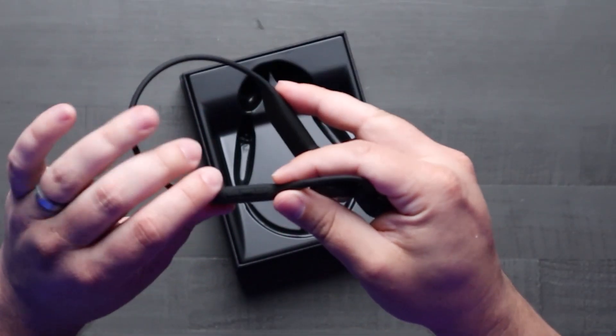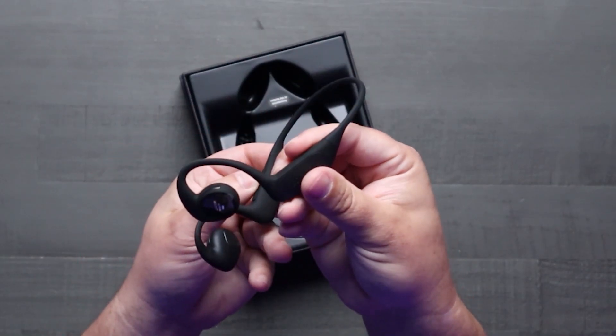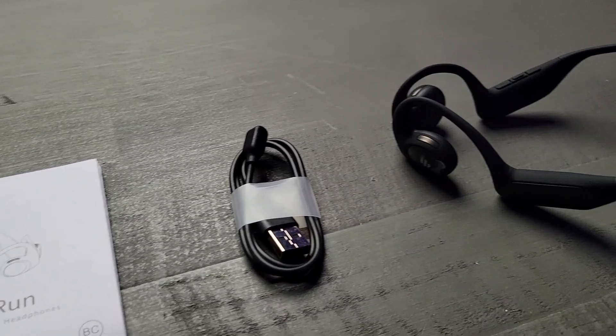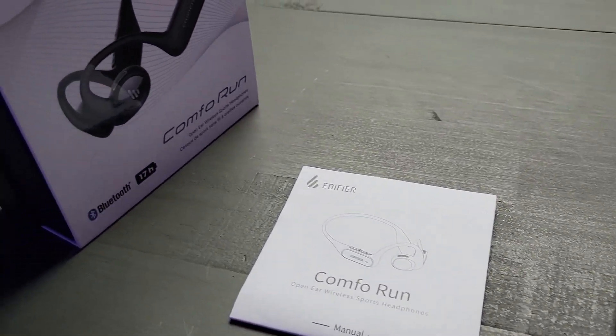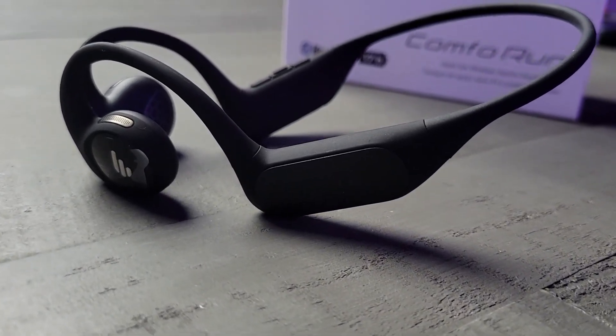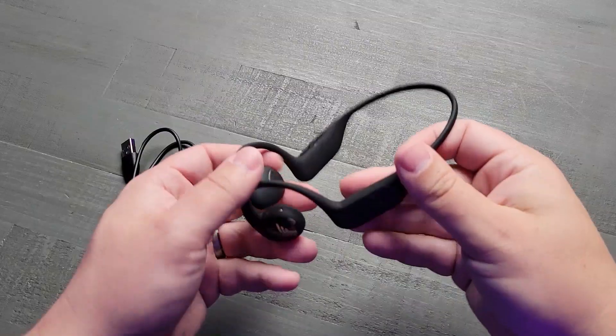These things are also excellent for calls while you're on the go. If you happen to be out jogging and get a phone call, they have built-in dual ENC microphones that work tirelessly to ensure your voice comes through clearly no matter where you are. They smartly block out background noise so you're heard without any interruptions.